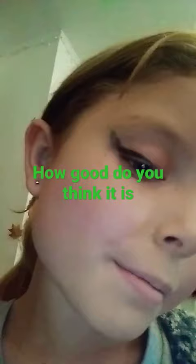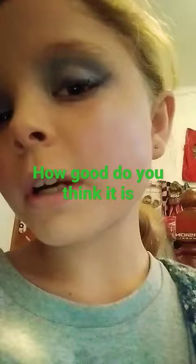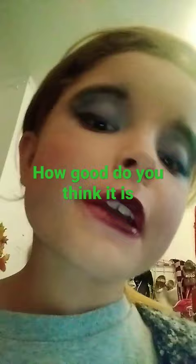This is the foundation, the blush — you probably can't really see it. This is my first time doing eyeliner, and it's pretty. This is the eyeshadow. I tried to do a heart in here but it didn't work; all it did was make a circle.